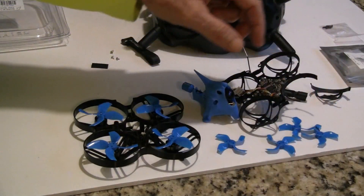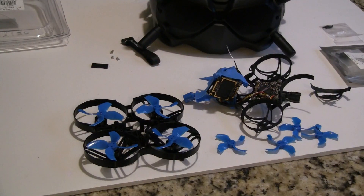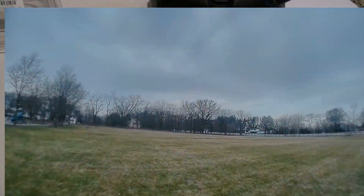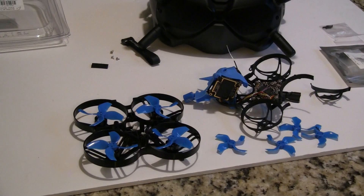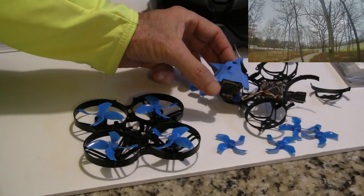This has 40 millimeter propellers and I've been flying it for about three weeks. I haven't broken it until yesterday. I was flying outside at 40 degrees, so it's cold and plastic doesn't like cold and the batteries don't like cold. So it didn't have the power that it had in previous days, and when I was doing power loops, it just didn't have enough power to pull out.